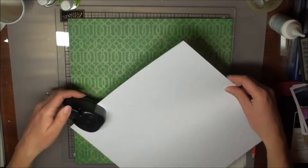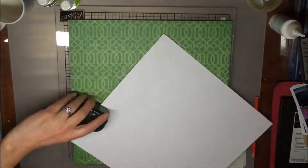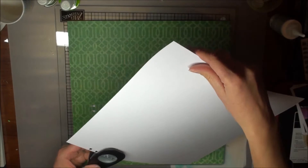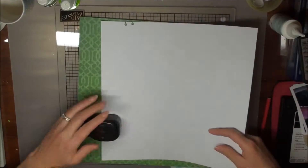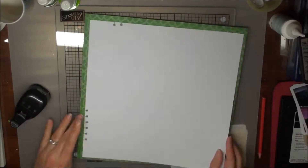I want to add a couple of punches along the side. I had a little bit of trouble using this paper punch — it didn't work out quite like I had intended, just the way it's designed. But it did give me the effect that I wanted in the end — just nice to add a little bit of interest along the border.